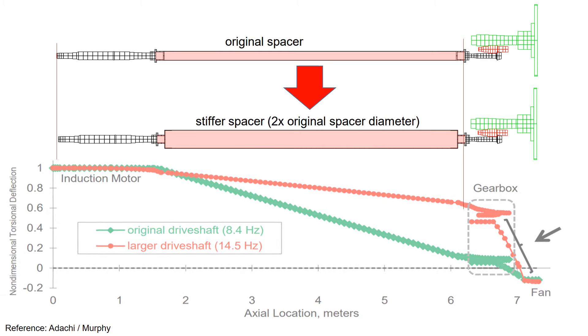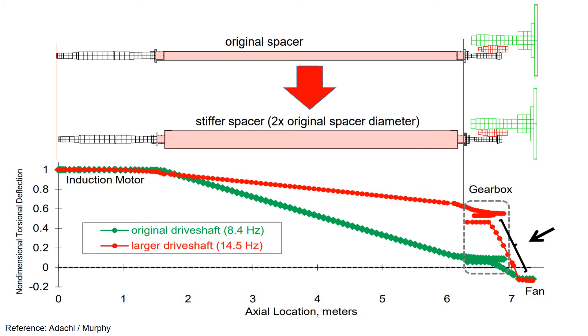This increase in diameter resulted in reduced deflection of the drive shaft as it becomes stiffer, consequently minimizing the movement transferred to the gearbox. The graph illustrates this comparison — the green data represents the original slender drive shaft, whereas the red data represents the larger drive shaft implemented after the fix. The stiffness can be inferred from the natural frequency: higher natural frequency indicates greater stiffness in the part.